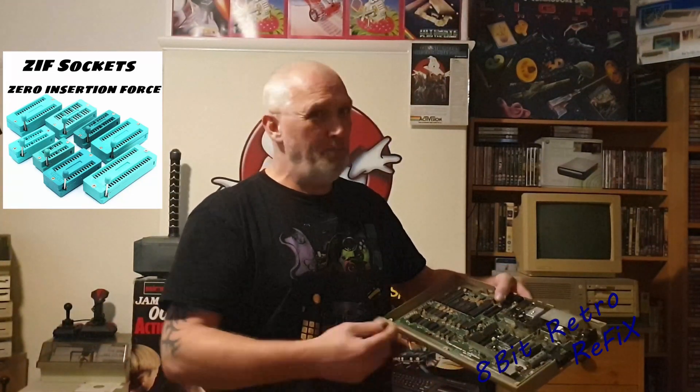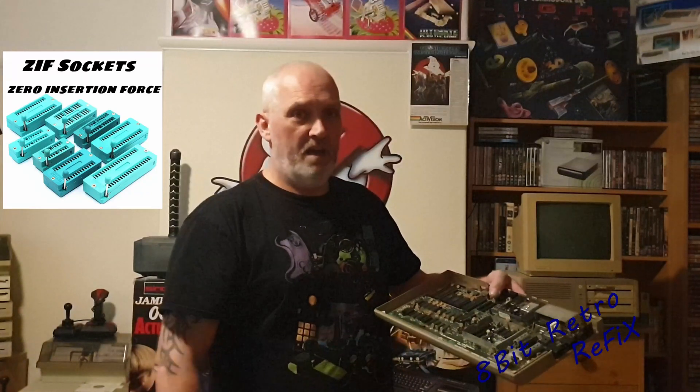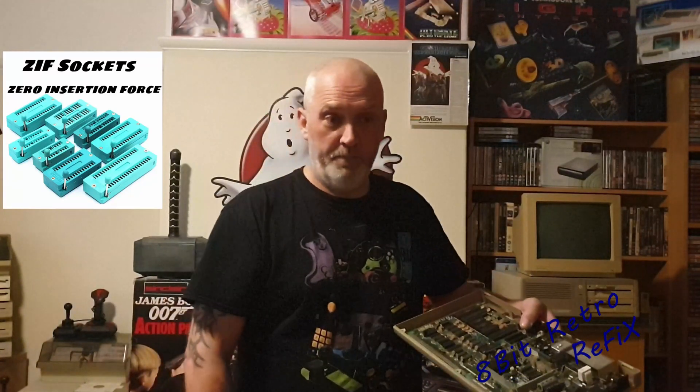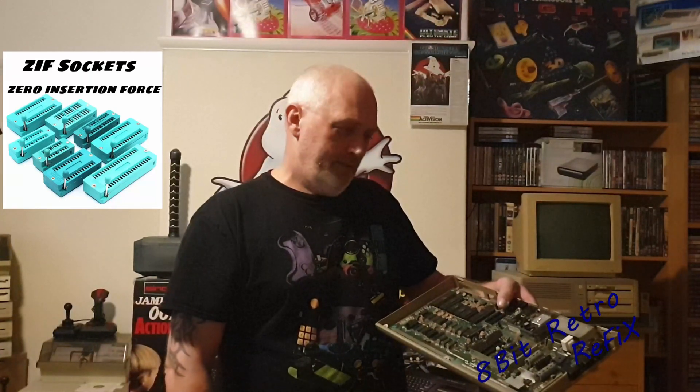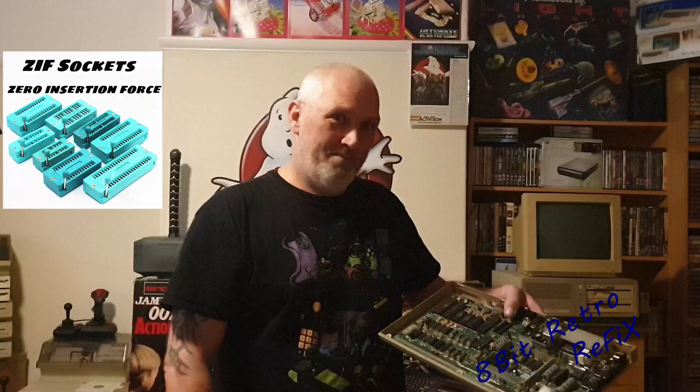It's going to take me a while to do this. I'm not going to show you the soldering of every single ZIF socket — I'll just explain as I go along and we'll cut past all that. So that's what I'm going to do this week. Let's get to it.